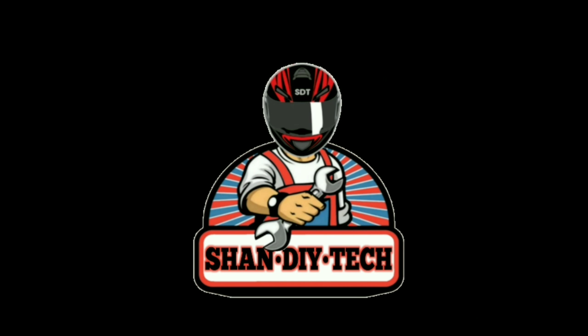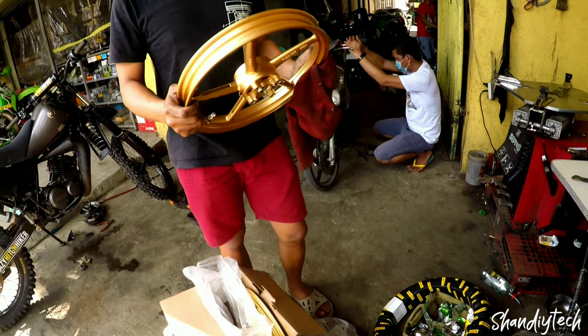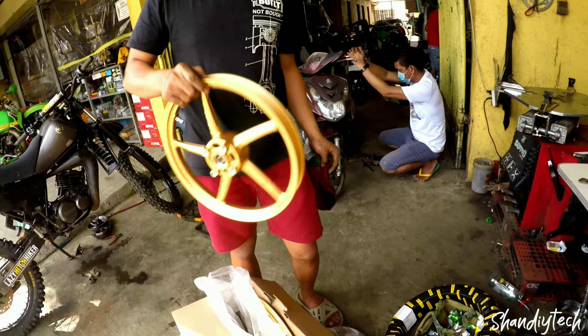So ayan mga pare ko, update ko kayo. Ano yung RB8 e. Bigat yung RB8.